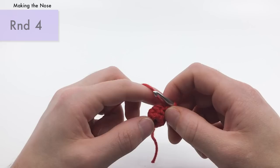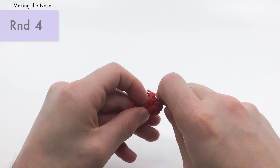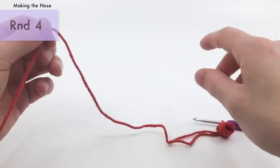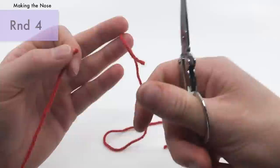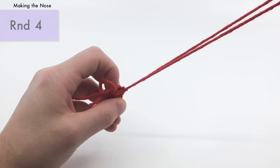For round four, the last part of our tube nose, we're going to single crochet two — one and two — then do a slip stitch in the next. Cut the yarn, leaving a long enough end for sewing this on. Pull that cut yarn all the way through — and we'll use this for sewing onto the face once we make the head.